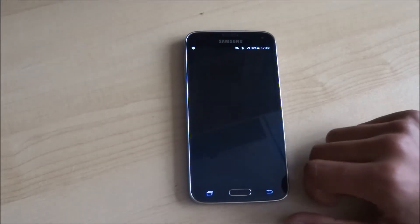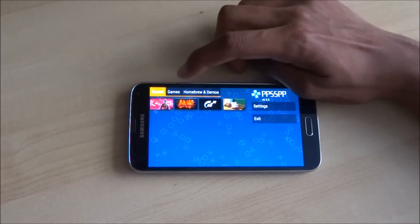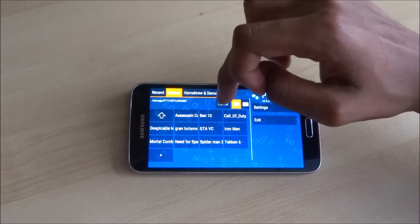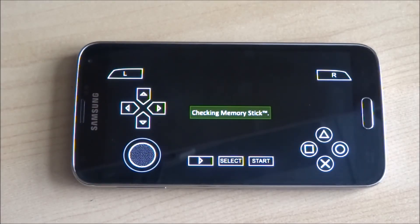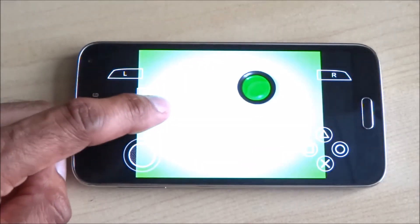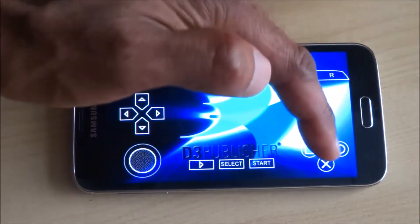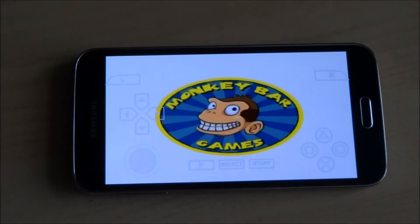Hit play — there may be a couple of adverts. To find the ISO, go to 'Games' and navigate to the location. Here's the 'roms' folder we created earlier, then the Ben 10 folder, and the game ISO. A great thing about this emulator is that it has all the PlayStation controls on the display — the joystick and all the other buttons — so you can play straight off the screen without a controller.